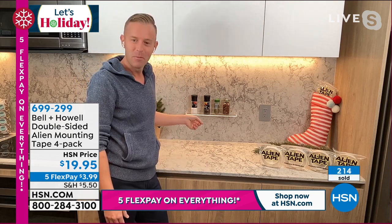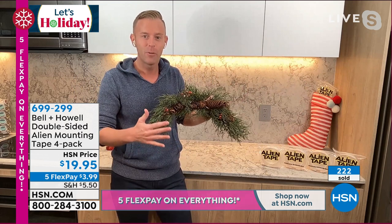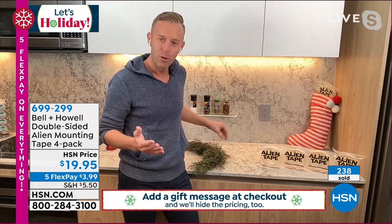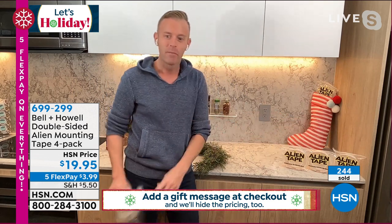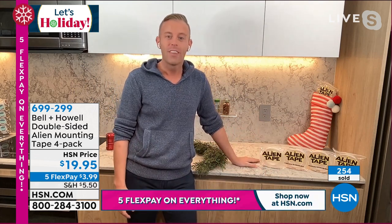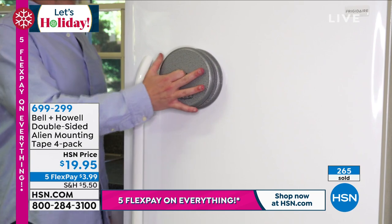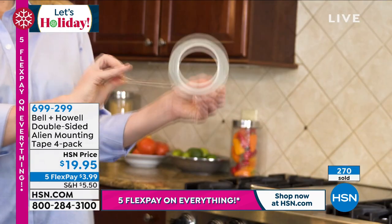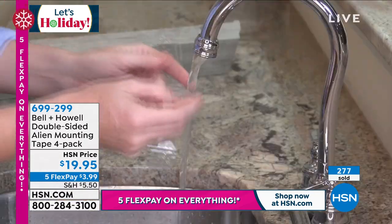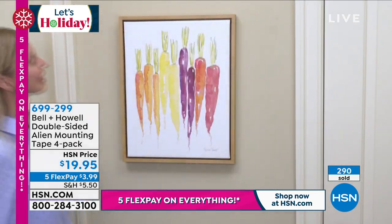Bell & Howell has been around 114 years and we're in 99 countries. Our infomercial runs all over the world. You get three rolls at seven feet each normally. But because we have a Today Special on HSN, you get a fourth roll and they're all 10 feet each — you're getting 40 feet of alien tape. It's an offer like we've never done before. And it works so well. If you just buy it for your Christmas decoration — the wreath or the garland, things you want to hang — it would pay for itself just for that reason alone.